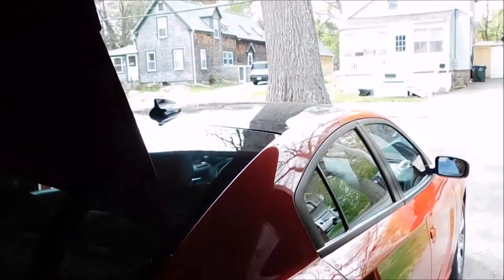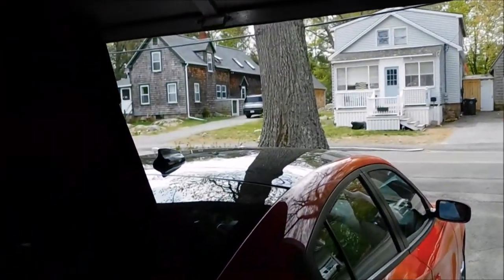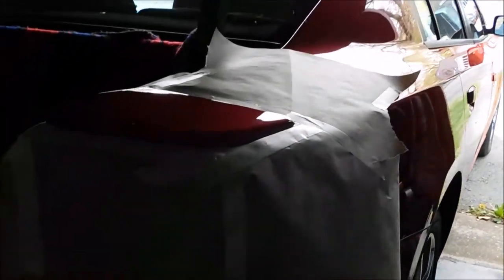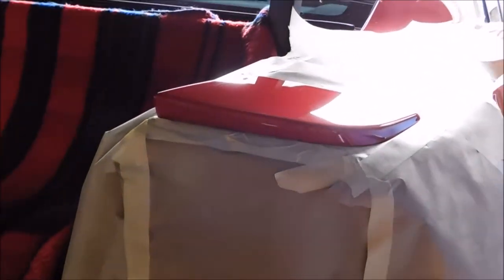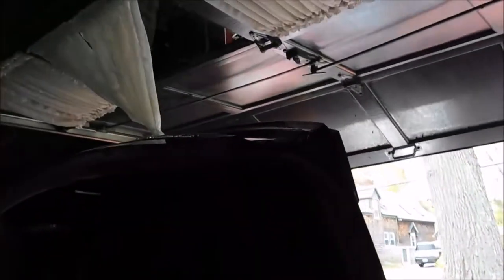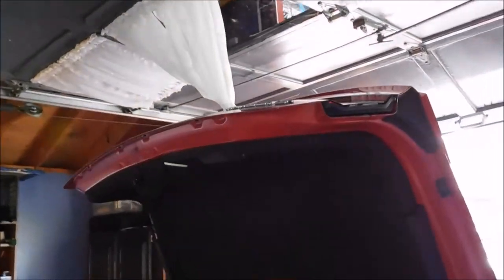I think it's Rust-Oleum. The roof is the gloss black — I don't know if you can see that. So we're going to give my car a little makeover. Here's the before. I already masked off the spoilers on the fenders. The deck lid is still unmasked; I haven't found that yet, so we'll get to that in a little bit.